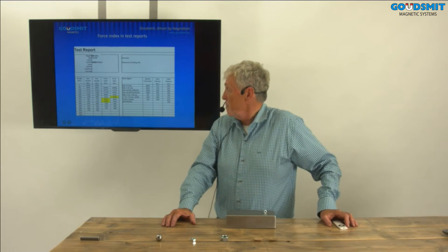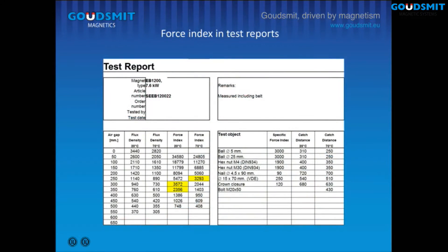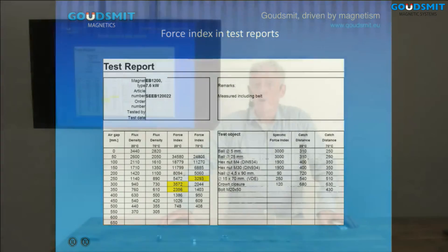On the left you see the air gap — the distance from the magnet to the part — and you see the flux. In this case the flux was measured at 20 and 70 degrees; it's an electromagnet and the flux changes during temperature rise. When you know the flux density at a certain point, we can calculate the force index. For instance, at 20 degrees, between 300 and 350 mm the force index goes to 3500 and 2300. For lifting a ball, I need 3000 Gauss. In practice, as shown on the right part of the test report, the part is lifted at 310 mm, which equals the measurements we made. In this way we know exactly if a part is lifted or not.